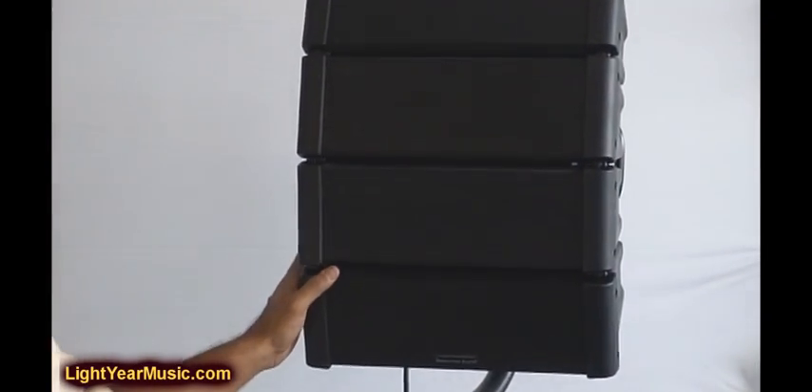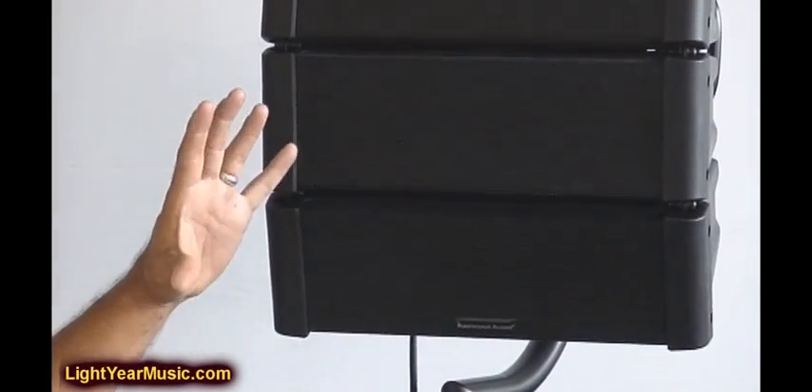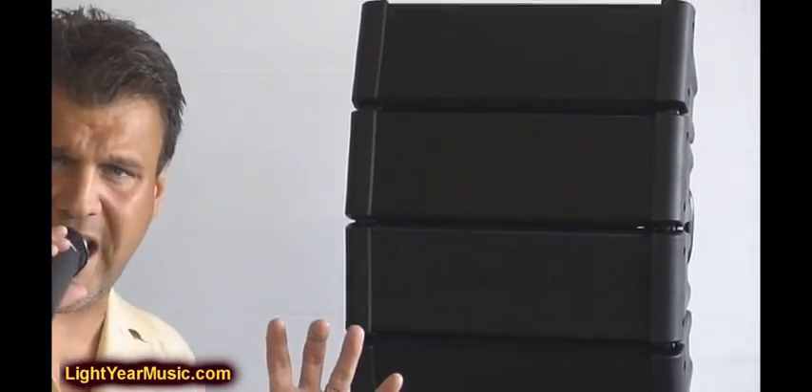We're going to talk about the Line Array system and why it's better than a regular speaker and why it's the newest technology. What they realize is you want quality — clear quality shooting across the room almost like a laser beam, covering ear levels sweeping across. We're not going to bounce it off the floor, the wall, or the ceiling, wasting power. All the frequencies are put in that exact pattern where the person listens to the music or the vocals.